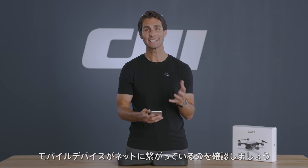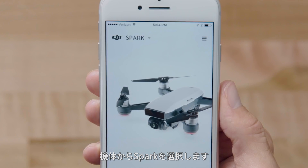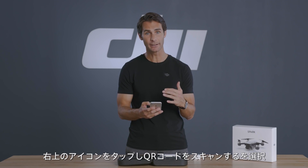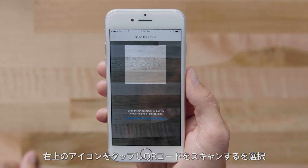Now let's get your Spark activated. Ensure your mobile device has internet access. Start the DJI Go 4 app. Tap the product name icon in the top left and select Spark, then tap the three-lined icon in the upper right corner and choose scan QR code.